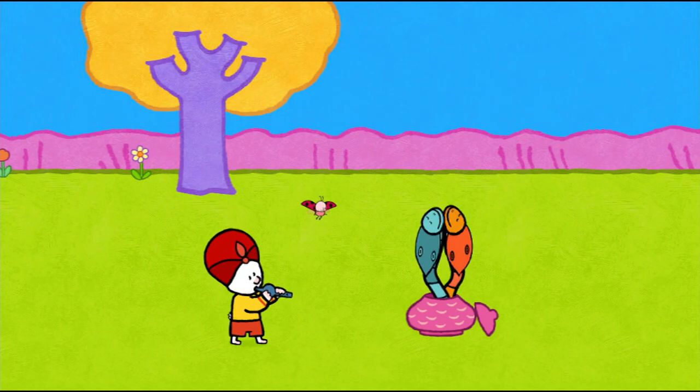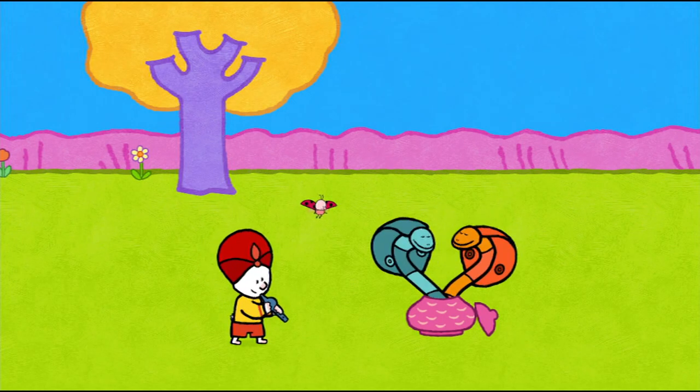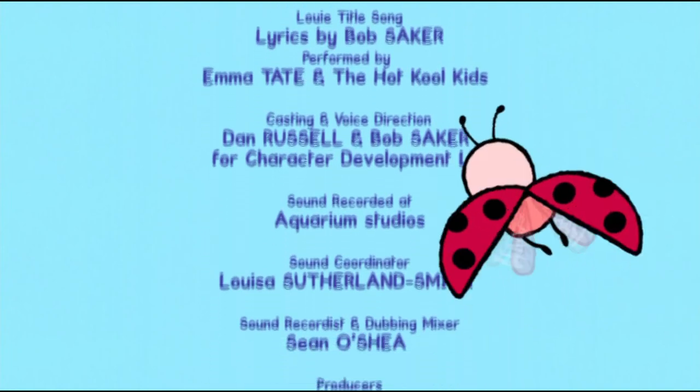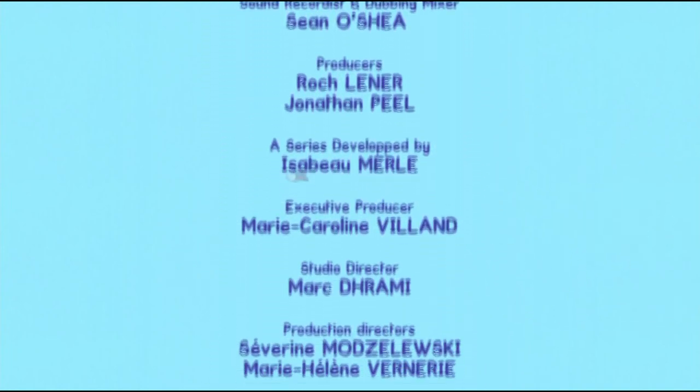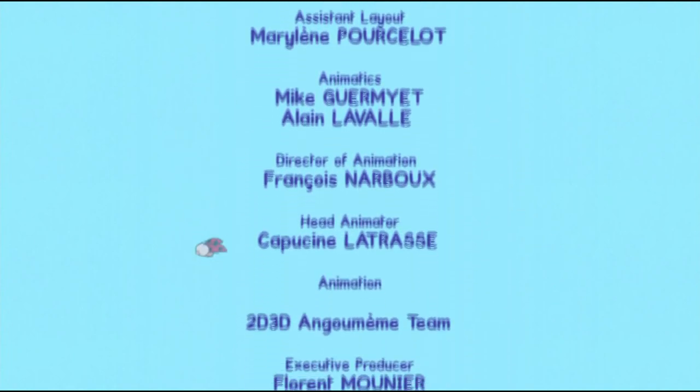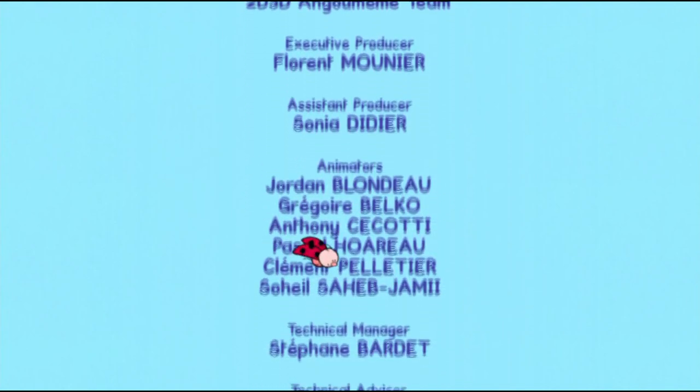See you soon, Louie. See you soon, Yoko. Louie! Louie! Whee! Oh, hi! Wow! Louie! Draw me a picture. Yeah.